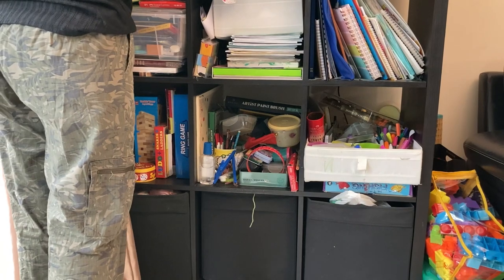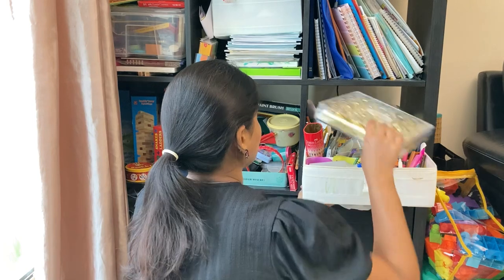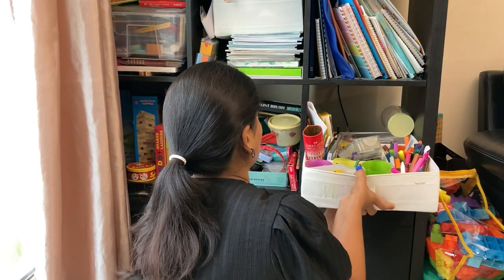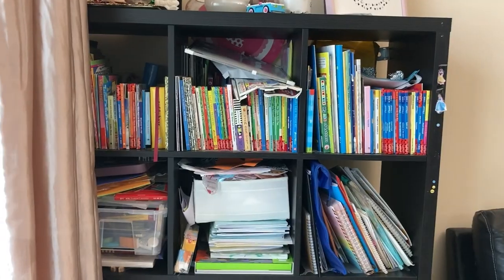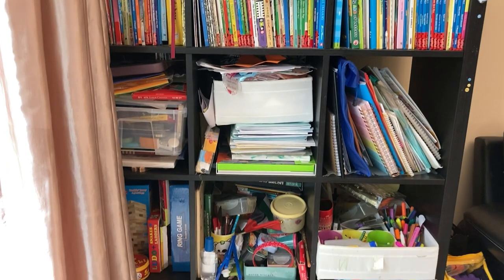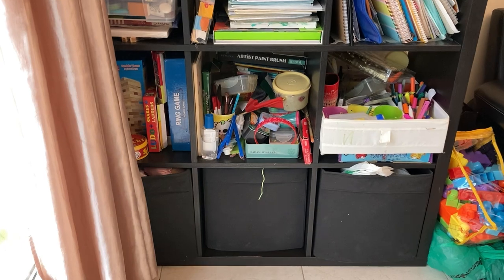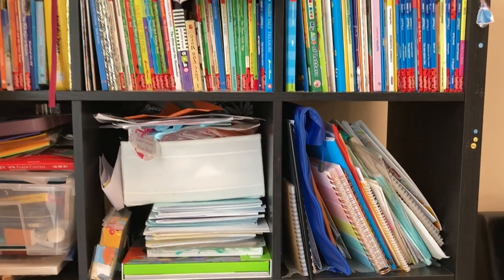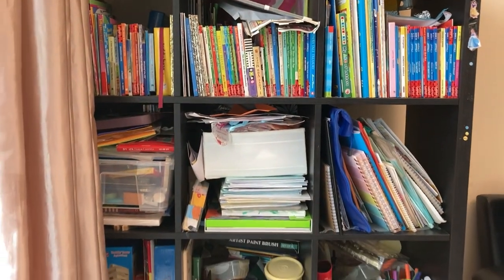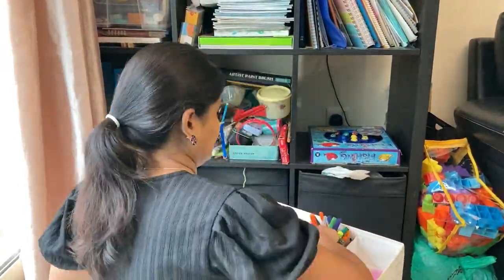This is the open shelf with toys, stationery, regular use books, and story books. There is quite a mess visible in the living room. The advantage of an open shelf is accessibility, but a disadvantage is that items get dusty quickly — they're only clean for about 15 days. Closed cupboards keep things cleaner, but we chose an open shelf for easy access.